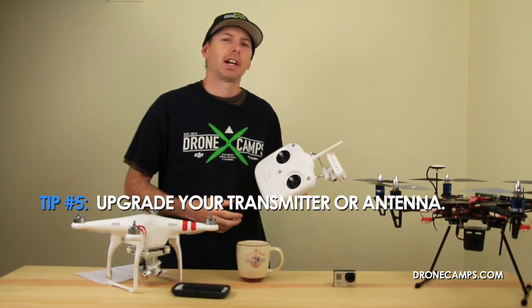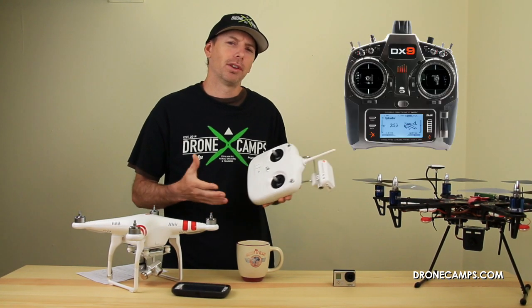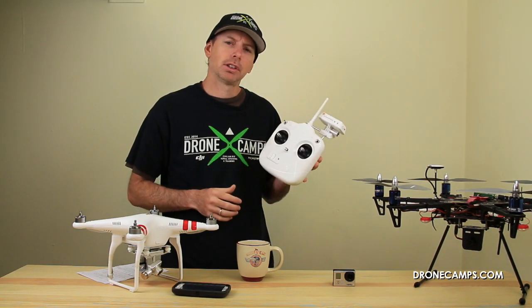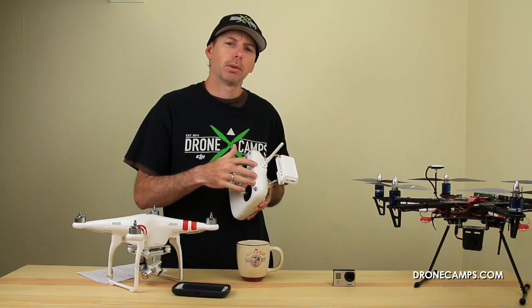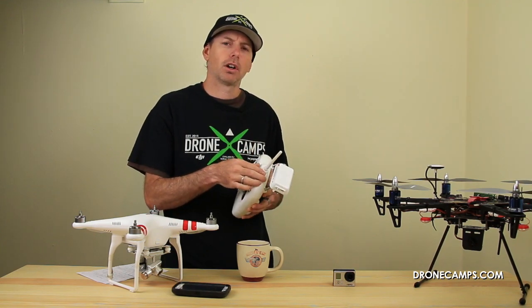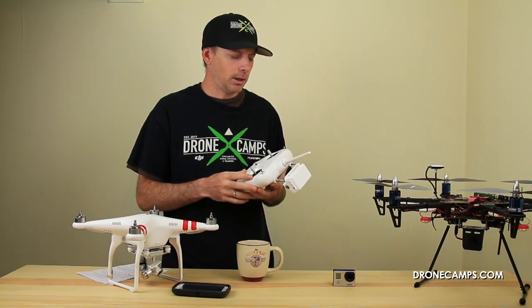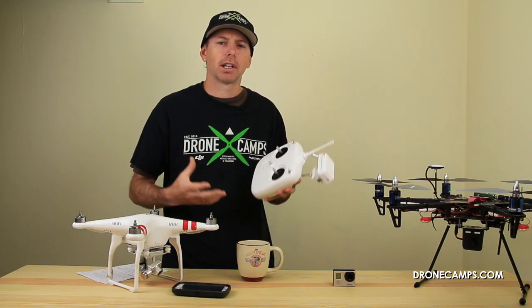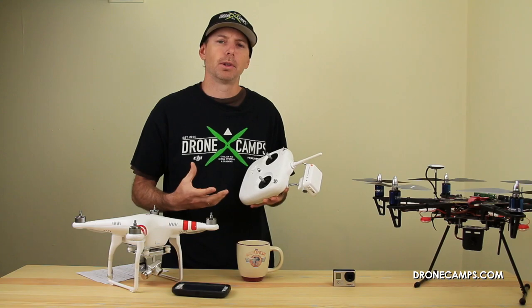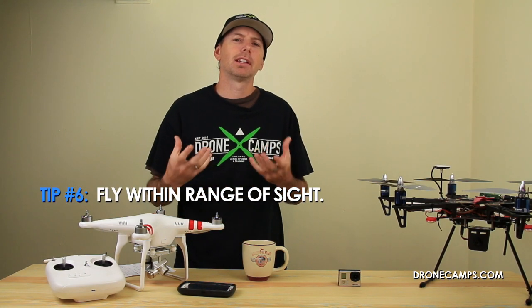Tip number five: upgrade your DJI transmitter to a more robust system such as the DX9 by Spektrum or the Futaba 14SG. You can also upgrade the antenna on your DJI transmitter to a more robust one, which gives you longer range and a better connection to your Phantom. Look for helical antennas — you can get these in kits and install them yourself. This is a great tip for pilots who want a better, more robust connection, as these are compatible with the Phantom.